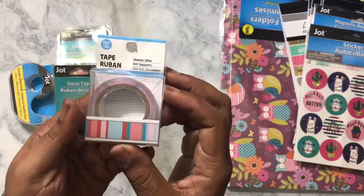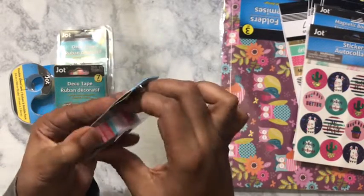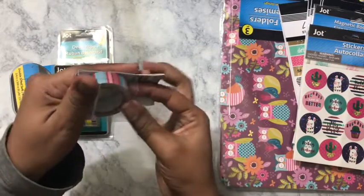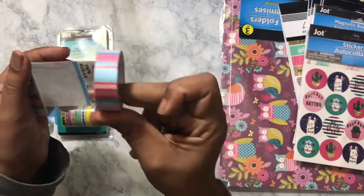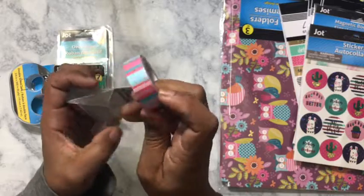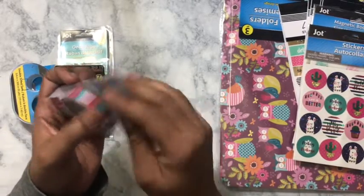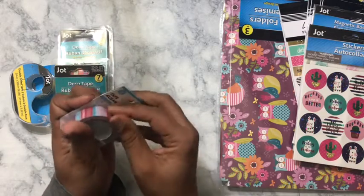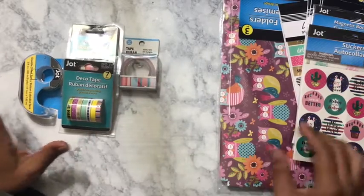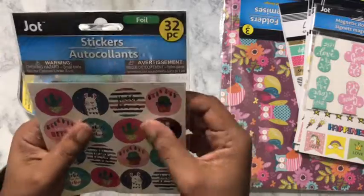This is another washi tape that I got — it was just sitting by itself, so this was a dollar as well. I actually love this washi tape too — I have some that was gifted to me before. And it sticks just as well as your other washi tapes do.